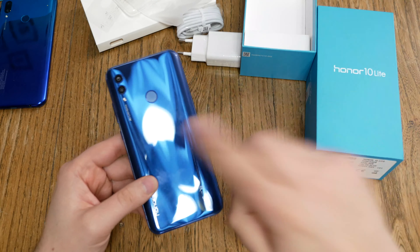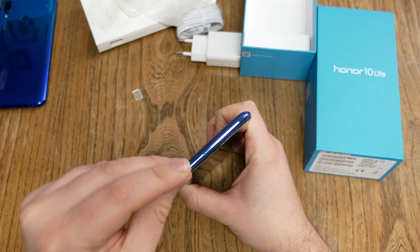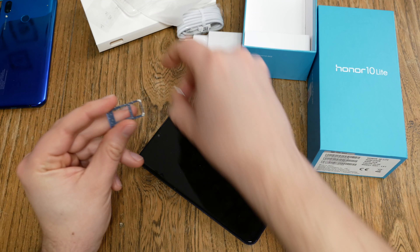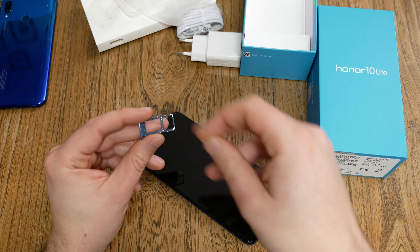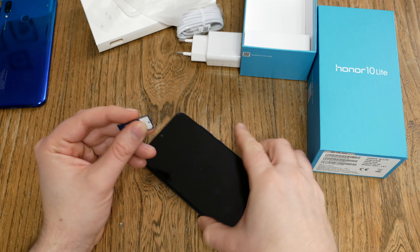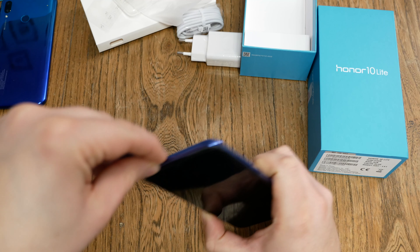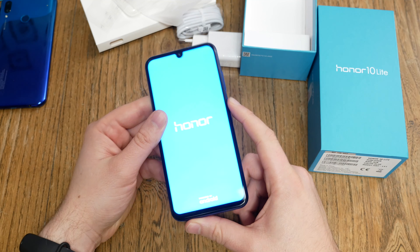We grab the SIM card tool that's inside the box. The SIM card tray is located on top of the device — poke into the left hole, not the hole in the middle; that's a microphone, you don't want to destroy your microphone. Pull it out. You see the dual SIM card slot: you can have two nano SIM cards, or one nano SIM card and a micro SD card for more storage. Grab your SIM card, chip down in the corner, slide it back in, then push the power button on the right side until you feel a vibration.